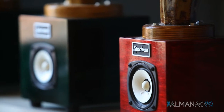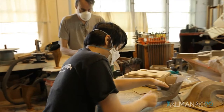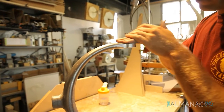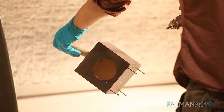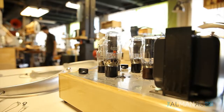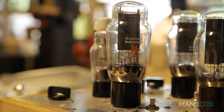Each and every item is handmade, utilizing a ton of traditional process — files, sandpaper blocks, drill presses, band saws. All of these components are produced on the premises. We use some old stock tubes, but fortunately there are a lot of tubes still being produced in Russia that are reasonably good reproductions of the tubes of yesteryear.